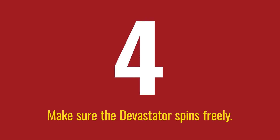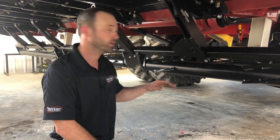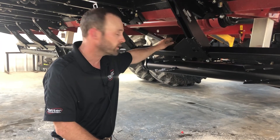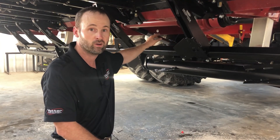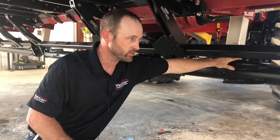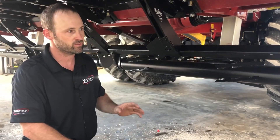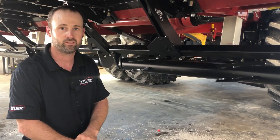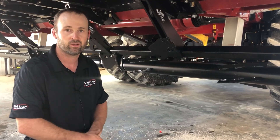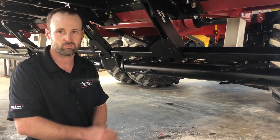Now we're underneath the corn head. I want to start with safety — anytime you have a head up and you're going to be working underneath the corn head, you want to start by locking the header height cylinder underneath the throat. Put that safety lock down. The next thing, especially with a new Devastator install, you want to spin that barrel and make sure it spins freely. That will tell you your bearings are installed correctly. There is one side that protrudes out the edge of that bearing housing, and we'll go over that when we get into bearing replacement and maintenance.